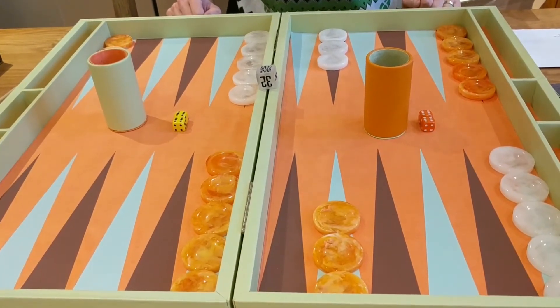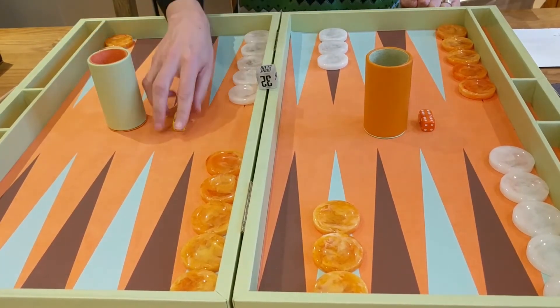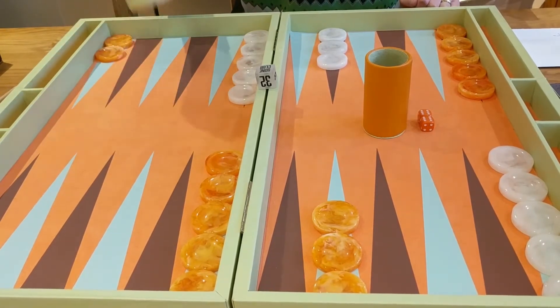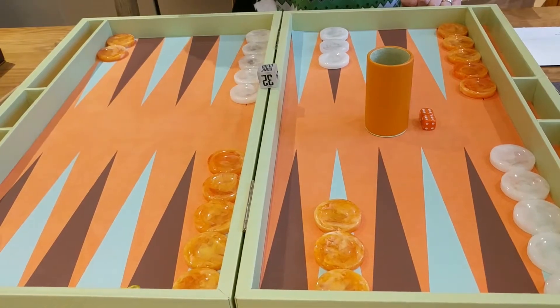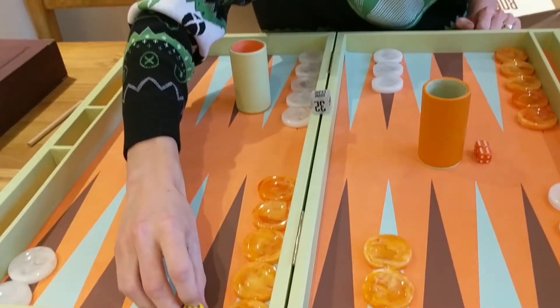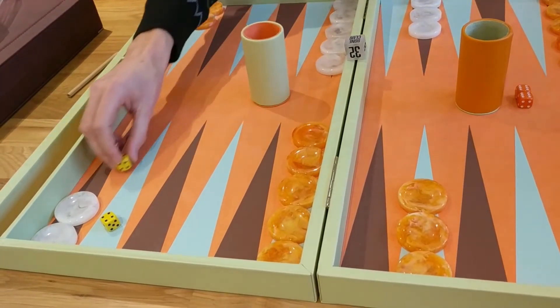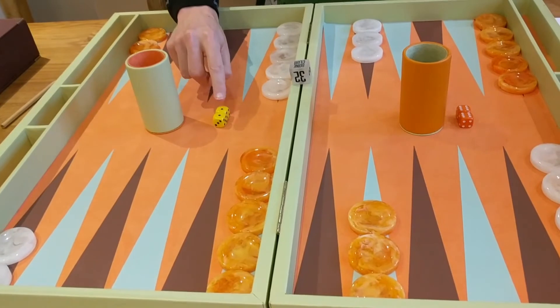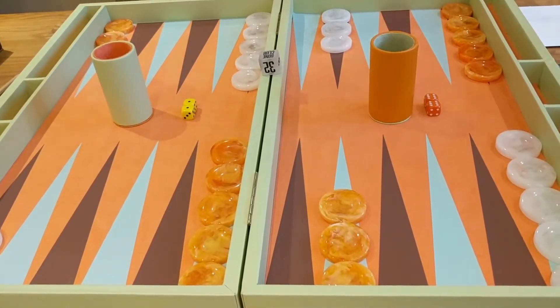The dice cups are nice and big — really big dice cups. The dice move around nicely and make a reasonably nice sound when rolling along the board. We'd probably want to get some white dice to complement the board rather than the dice that came with it.